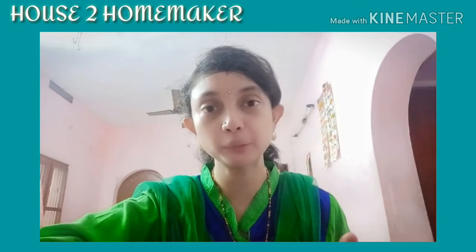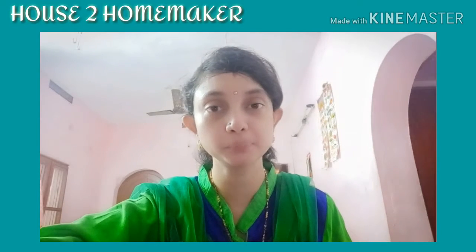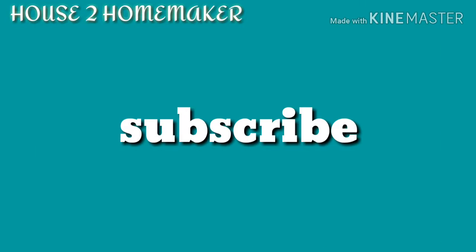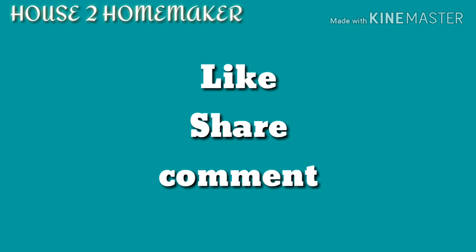To see more videos, subscribe to my channel. Please like, share, and comment on my videos. I will come back with more natural remedy videos. Bye!